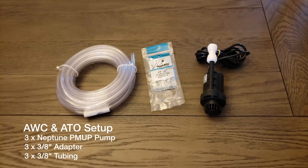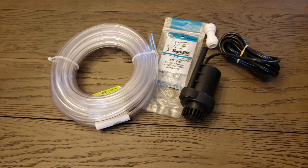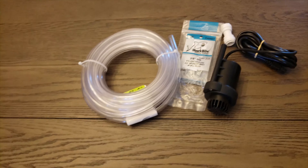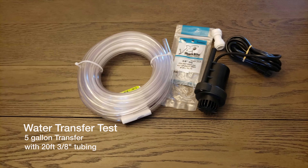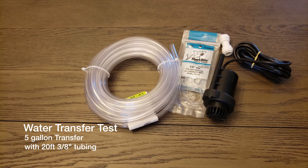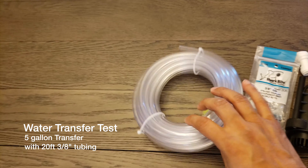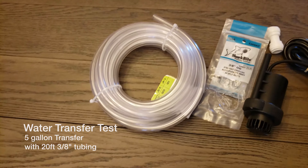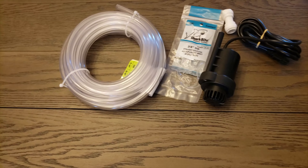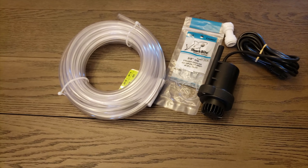I bought the adapter and some tubing and I want to do a test to see what kind of flow I'd get from this pump. My test is going to be from a five-gallon bucket to another five-gallon bucket, using 20 feet of tubing, to see how long it's going to take. Of course I'll have to cut the tubing to length, but if I can get an idea of the water flow and how long it takes to transfer five gallons, I can get an approximate for my tank.